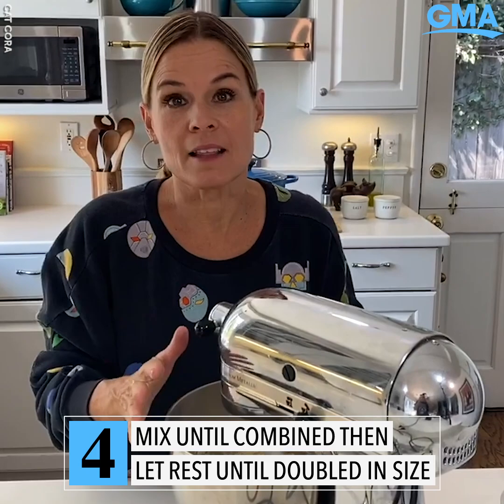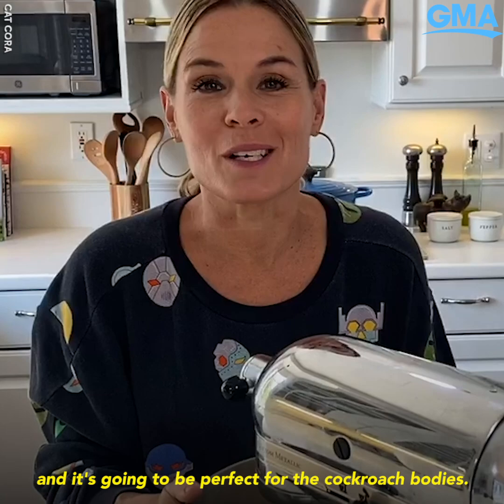Then the yeast with the warm water — there we go, really simple. Turn it on low to start it off, then we're going to let it sit in the mixing bowl and double in size. You're going to have a sweet dough that's perfect for the cockroach bodies.